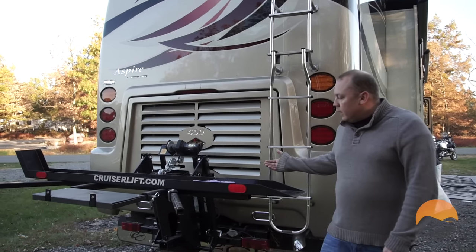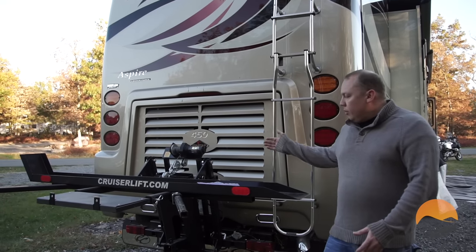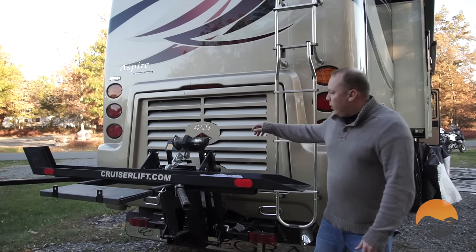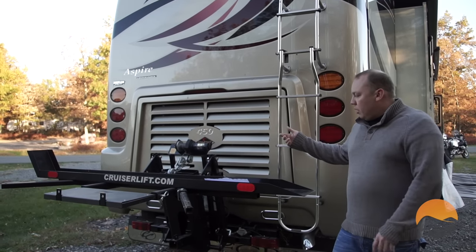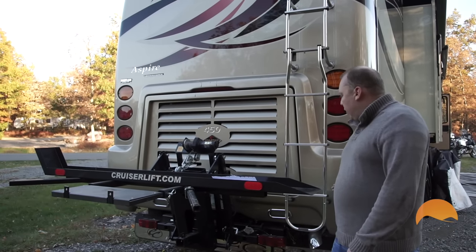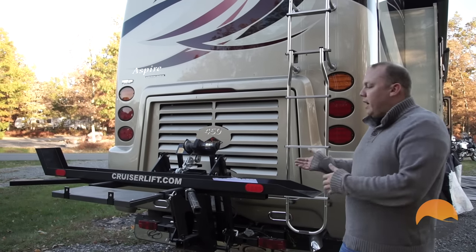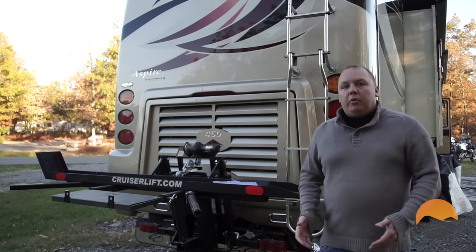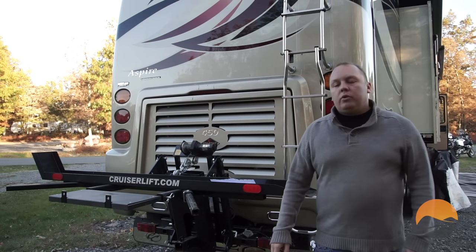The Cruiser Lift itself is essentially a system that goes from the ground position where you can load a motorcycle, and then uses this winch here to lift the motorcycle into an upward position. That's important because on motorhomes, the tail of your coach is significantly further back than your rear wheels, which means when you're pulling in and out of driveways, any additional length is going to most likely scrape on the ground. So the Cruiser Lift lifts the bike up and out of the way so that that doesn't occur.